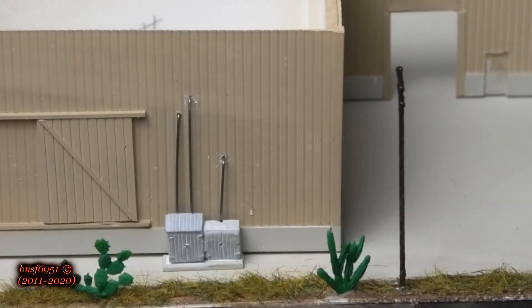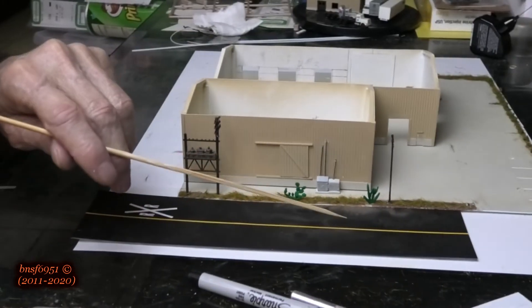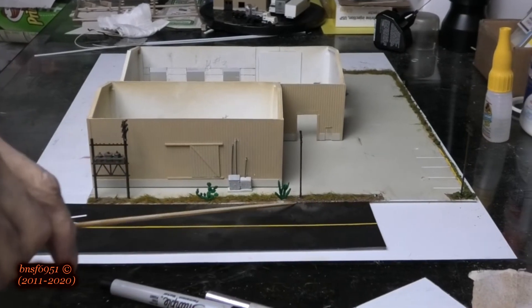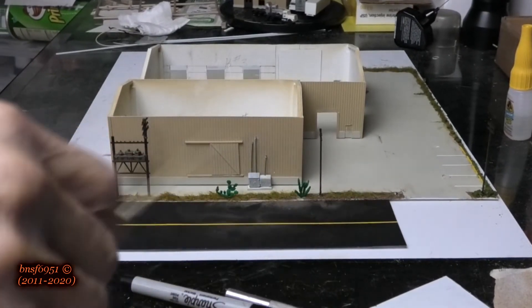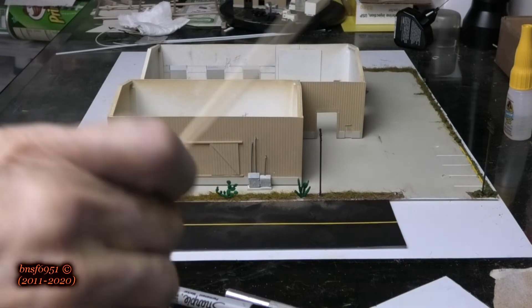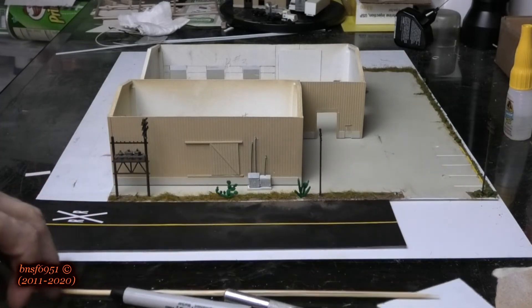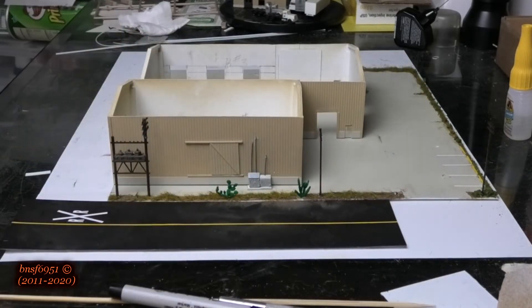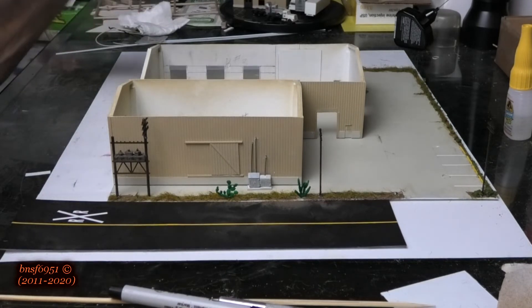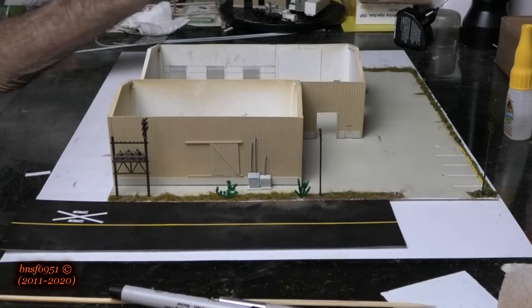I moved this utility pole from the corner to further back, which gave me the opportunity to space out the poles. I'm thinking I might even add some wire cable on here — Marty from Eminem Rails gave me the stretchable stuff they use for that, so I just might do it. The next project we're going to do on this to detail it out is to add some doors to the bigger building.